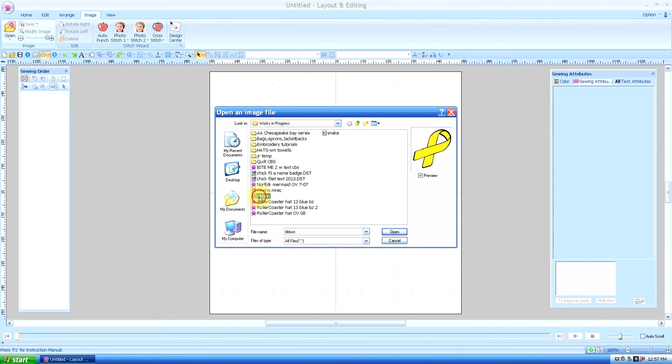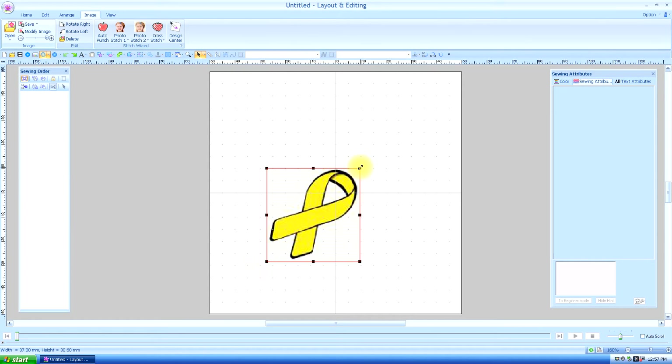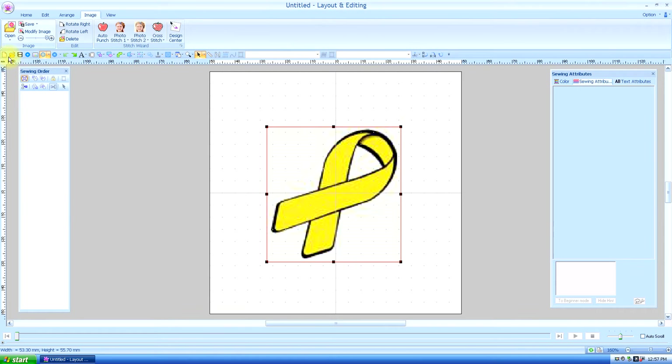I'm going to open this simple little ribbon and get it big enough so you can see what I'm doing. I might have to make it smaller — as you can see when you look in the lower left-hand corner, the widest part of the stitch is about 11, so that's going to be too long. But we can always shrink this later; I just want you to see what I'm doing.